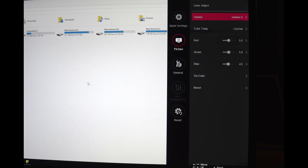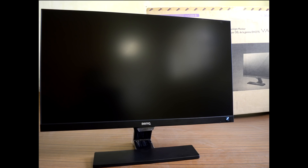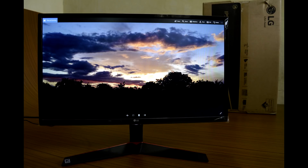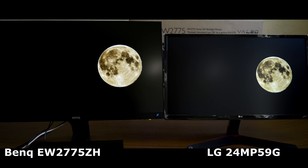I used the gamma setting set to option 1, as it produced a well-balanced image. After using BenQ's EW2775 VA monitor for a few months, I immediately felt the content on this IPS monitor to be less bright. I greatly missed the deep contrast ratio and rich black levels of the VA panel.